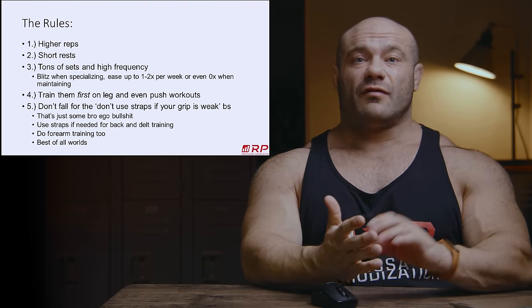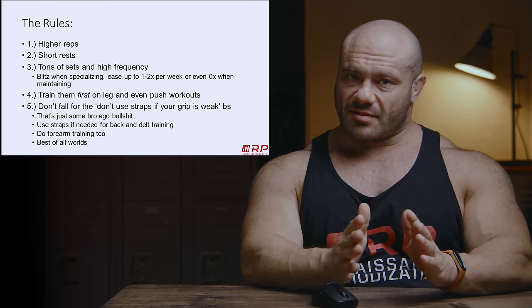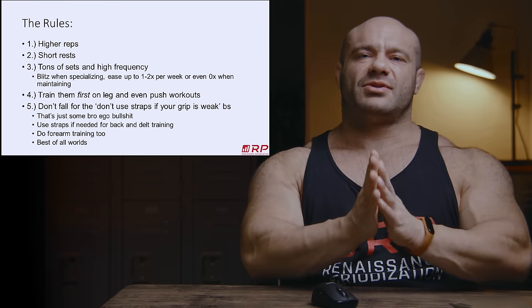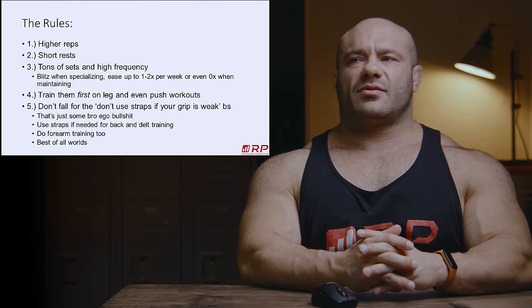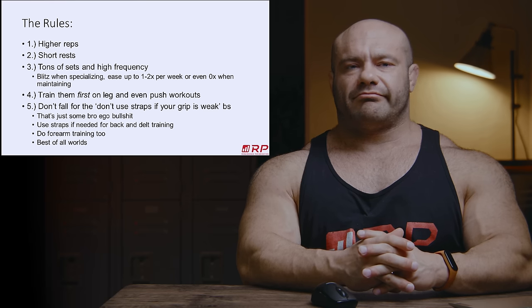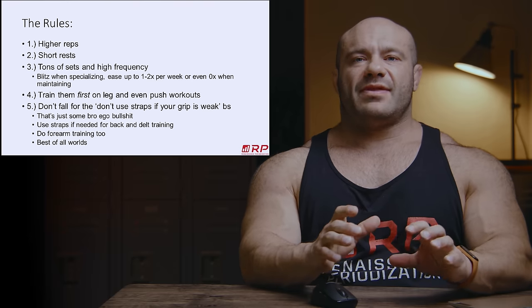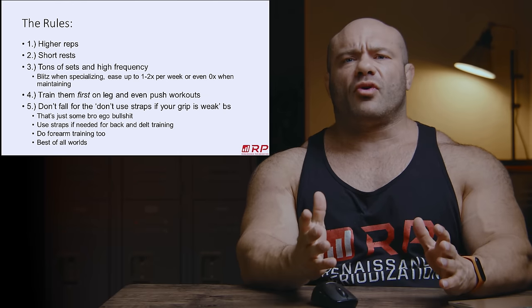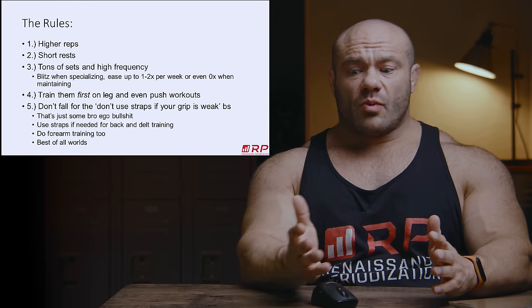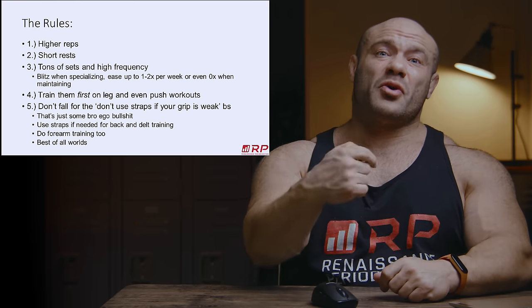Use especially Versagrips — I use the Versagrips Pro. I'm still not sponsored by Versagrips. Please sponsor me, Versagrips. I'm tired of paying 20 bucks for one of your products every four years because they work so well I barely need to replace them. Go get yourself some Versagrips and use them when you need them. Yes, your forearms will get stronger — when you do forearm curls and other forearm techniques to make them bigger in their own dedicated time.